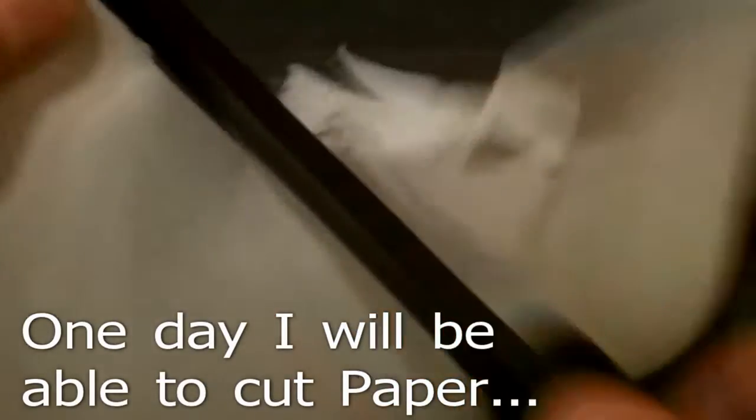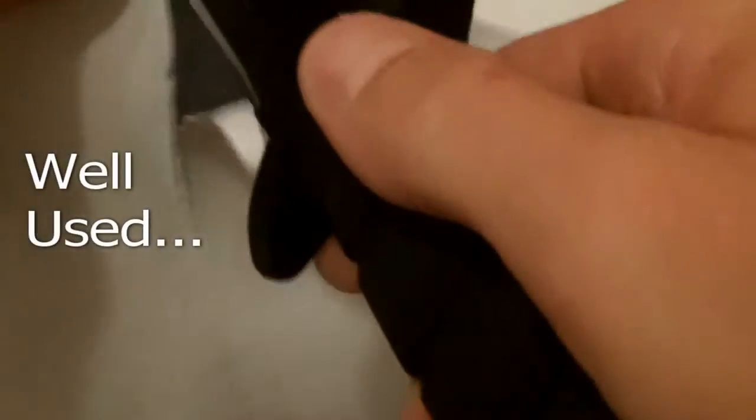Let's see if I have learned to cut paper yet. Obviously it will cut paper. But like I said, I have used it. But it is retaining an edge fairly well.